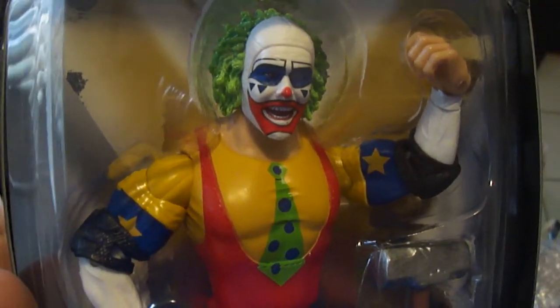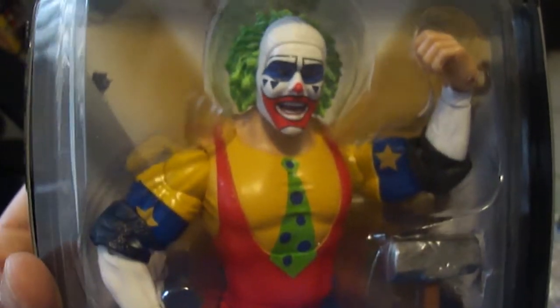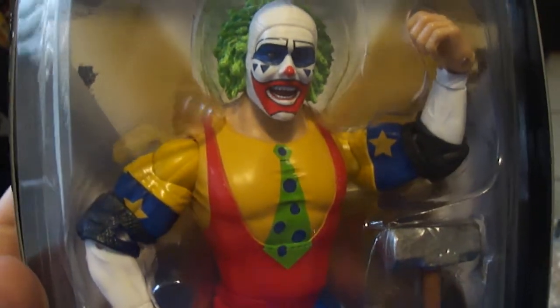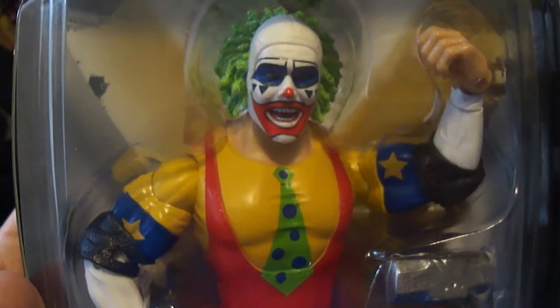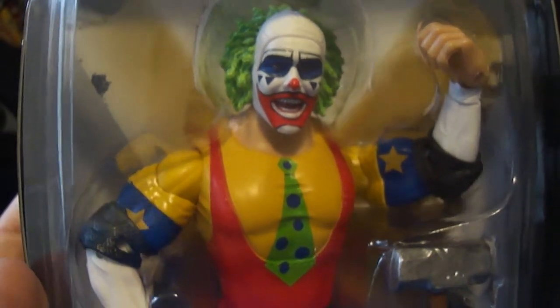Usually this Doink the Clown runs about loose around $14 with shipping and all. And mint on card, unopened, that runs about — I've seen it from 20 bucks and up. It's not that expensive, it's pretty decent.